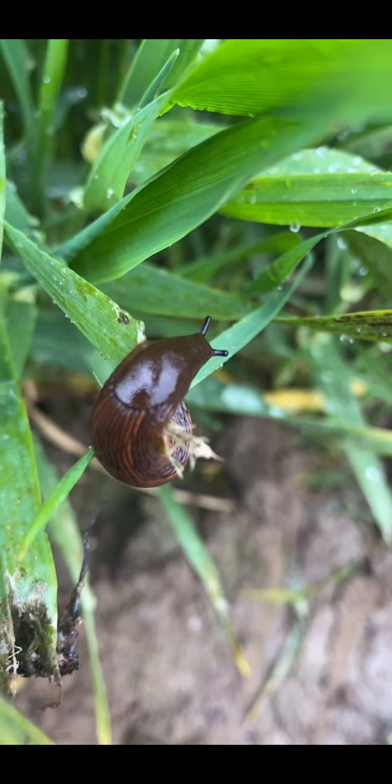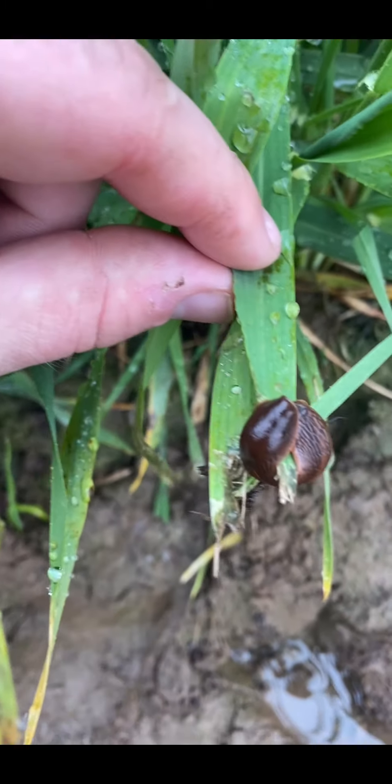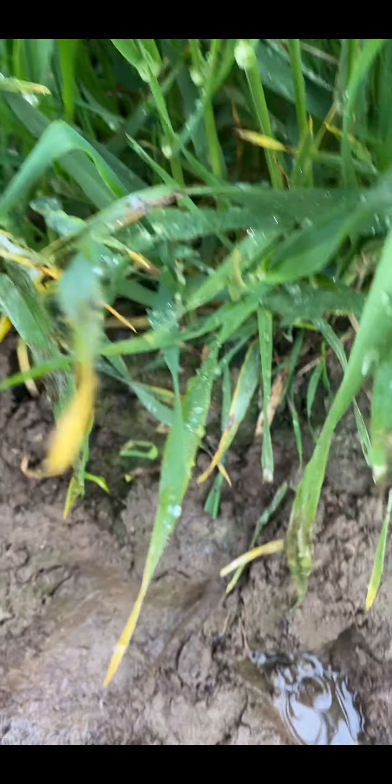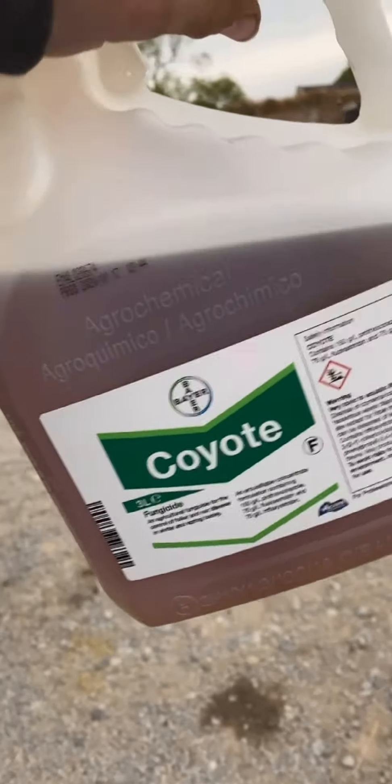Here we can see some slug damage on the crop. Looking at the leaves on the left, there are examples of rhynchosporium and brown rust — the brown rust shows as brown specks on the leaves. We can see we have to treat the crop for disease.